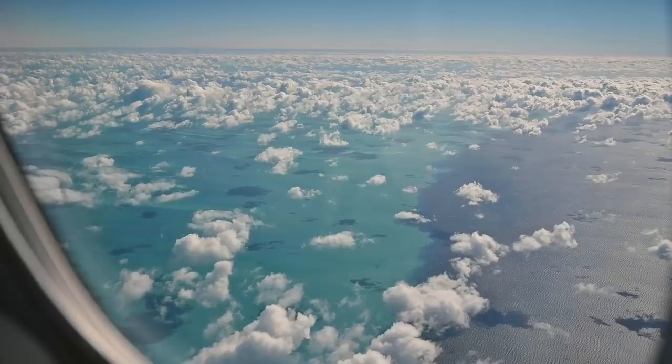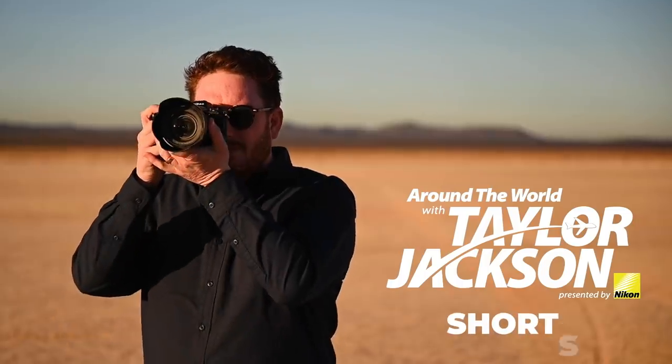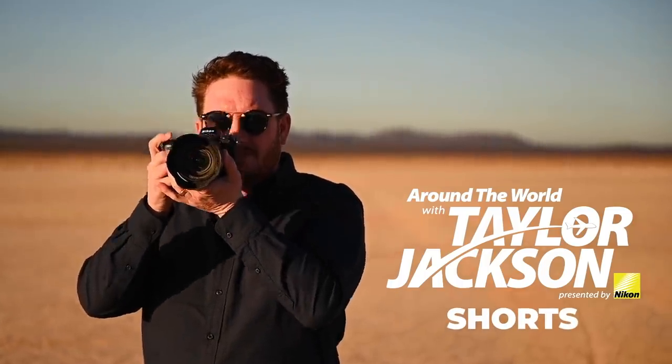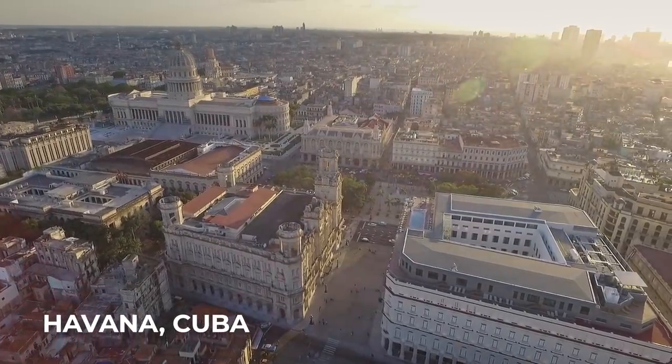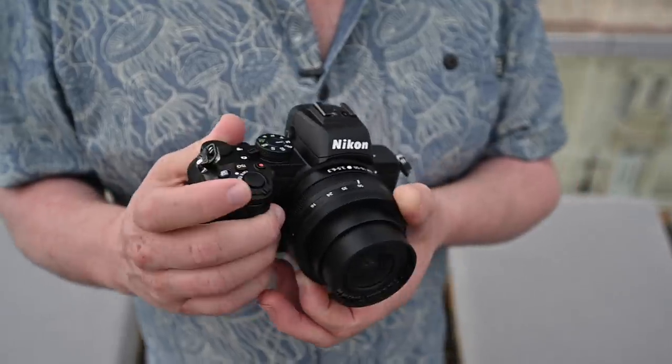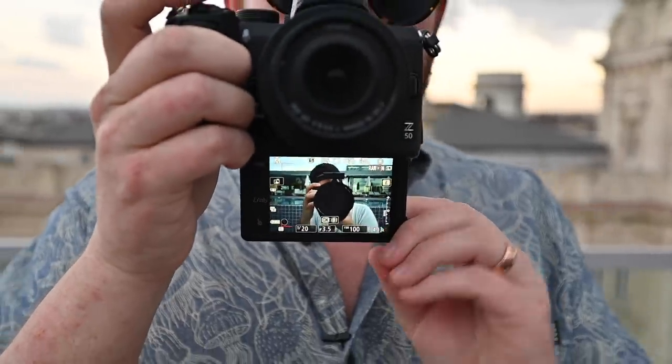Today we are talking about the Nikon Z50 mirrorless camera. The Nikon Z50 is quickly becoming one of my favorite travel cameras and lens combinations just with the kit lens. It is the 16 to 50 millimeter lens, which is a 24 to 75 equivalent in full frame. There is VR built into the lens, so even if you shake a little bit, it basically acts like in-body stabilization, and in my testing it has always performed excellently regardless of the situation.